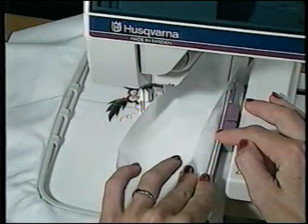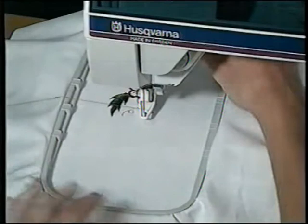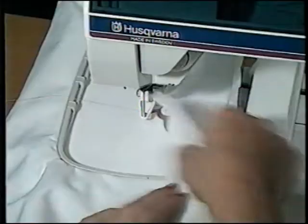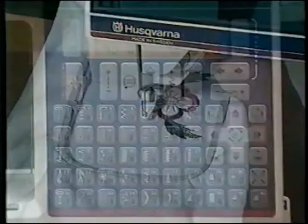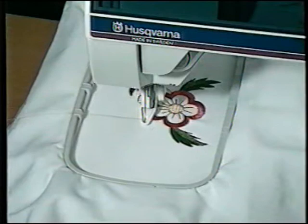Slide the hoop down to position two, touch the menu button to menu two, and sew the second part of the embroidery. Then slide the hoop to position three and touch menu three — sew the third and last section of your design. These Plus Hoop embroideries are perfect for fashion and home décor sewing.